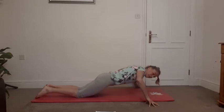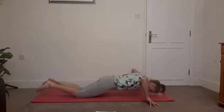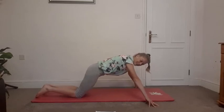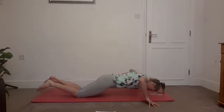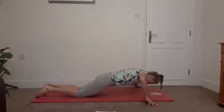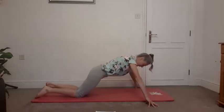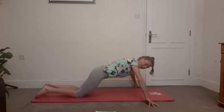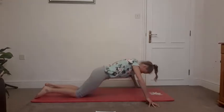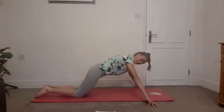So moving through those two moves we've just done. If you feel super strong you can try it with straight legs. Otherwise we've got the knees down — it's a really nice way of waking up all those fingertips. Notice if that crown of the head is in line with the spine, keeping the pelvis tucked under, keeping engaging with the TVA and the pelvic floor. Three more. Strengthens wrists, strengthens forearms. Last one.